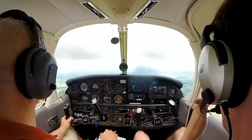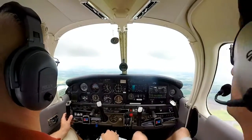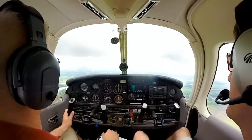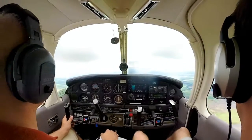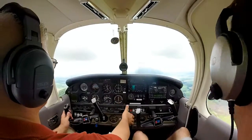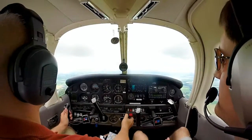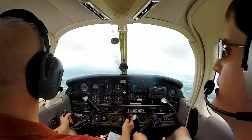I didn't see anyone, and I've been looking the whole time we were circling. Whenever you're ready, pull the power all the way to idle and put us in that 30 to 45 degree bank. Nice and easy.